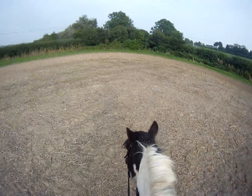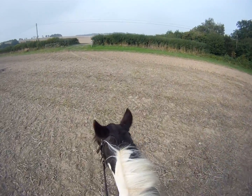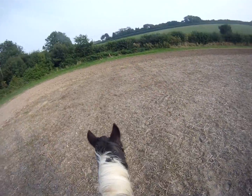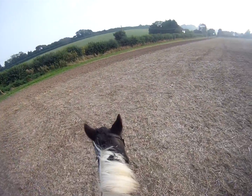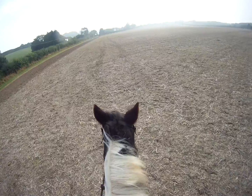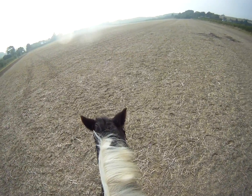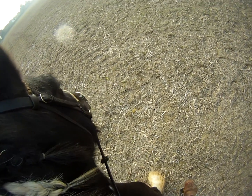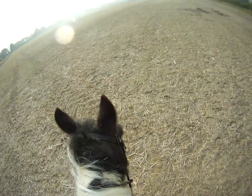He bends a little easier to the right than the left, but he's quite manoeuvrable now. And instead of poking his little jaw, he softens his little jaw — you can see he just softens his little jaw.